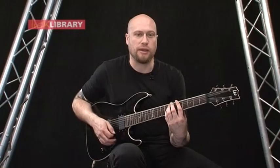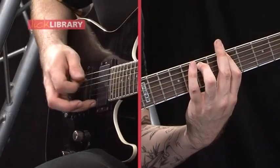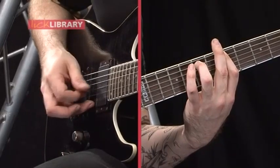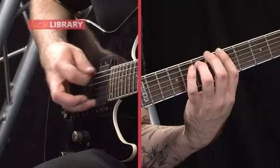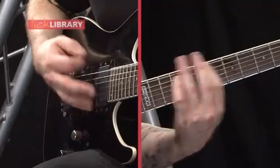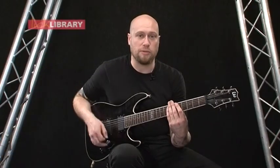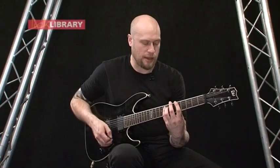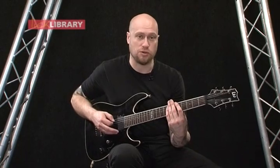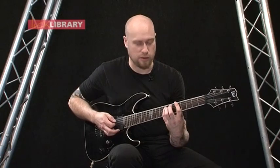So when you put that with the picking at slow tempo you should have this. Basically after that the band comes in, you just repeat all what you've done again, but you play that 4 times around instead of 3 times before playing the chords. And then there's just a build up on this chord. So when you play it with the riff it should sound like this.